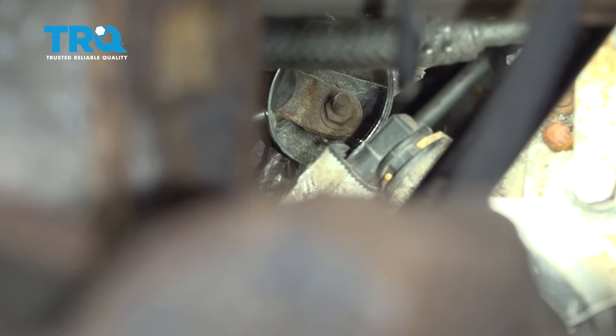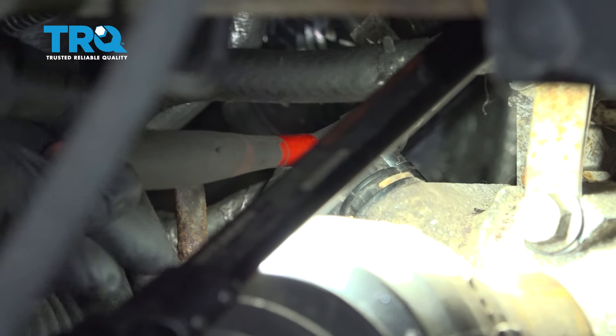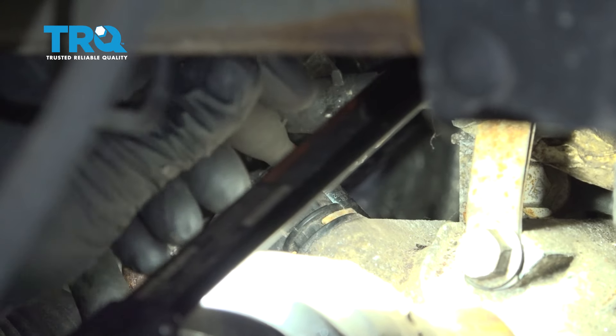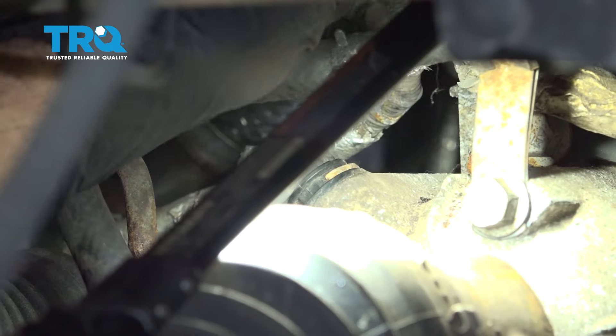Once we have that retainer clip off, there is an exposed 10-millimeter nut. Using our 10-millimeter shallow socket and our quarter-inch drive ratchet, let's go ahead and remove that nut. It's coming out as a whole stud unit here.